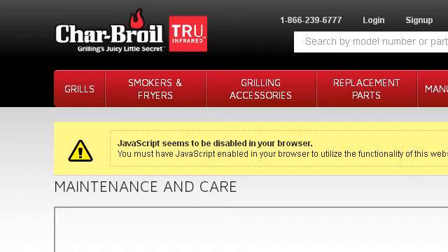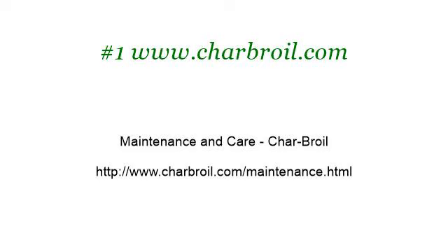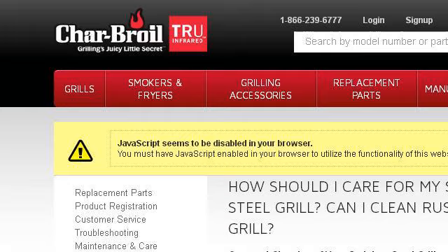Our top-ranked site to learn about how to clean rust from a gas Charbroil grill is www.charbroil.com. See the page titled Maintenance and Care, Charbroil. This is the link. Try also our second-ranked site www.charbroil.com,